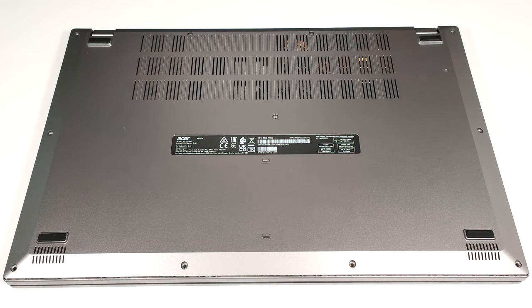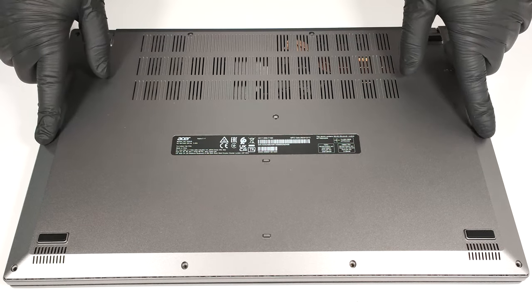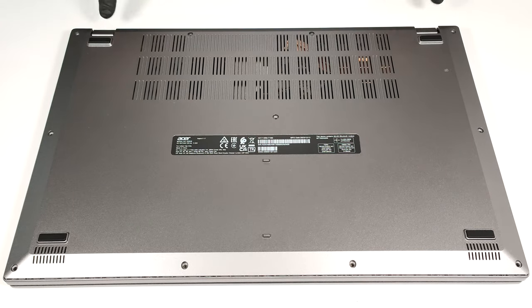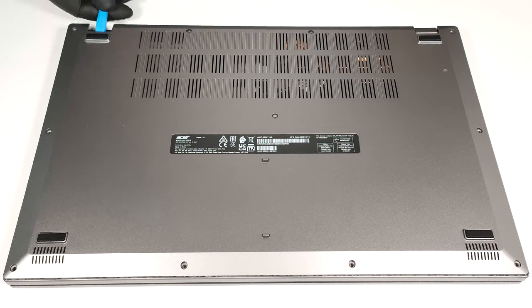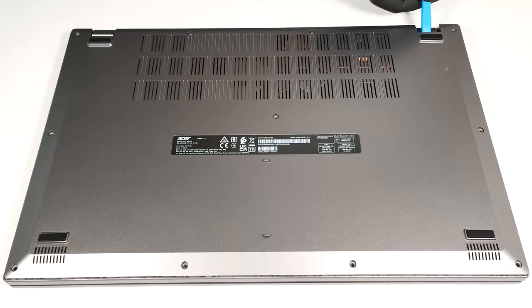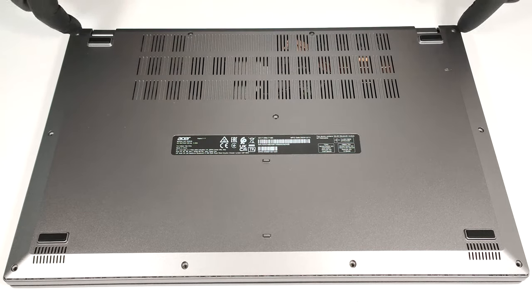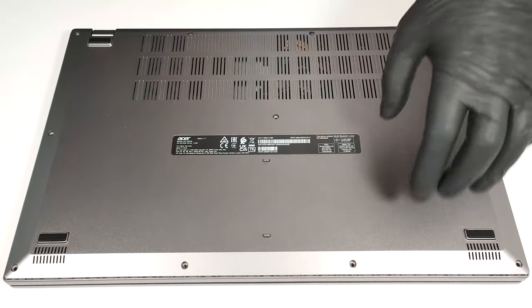To open this laptop, you have to undo 11 Phillips head screws. After that, lift the bottom plate with a lever tool in the areas behind the hinges. Then, fully pry the back with a thin plastic tool and work your way around the sides and the front.